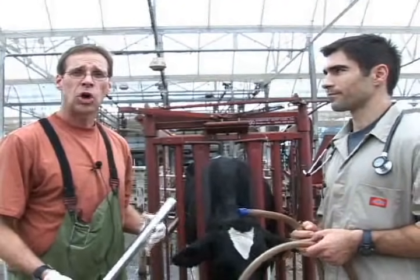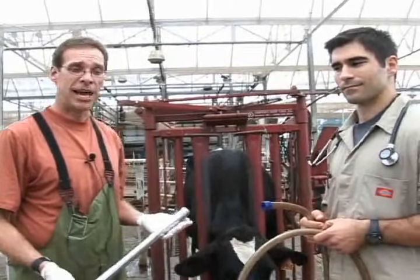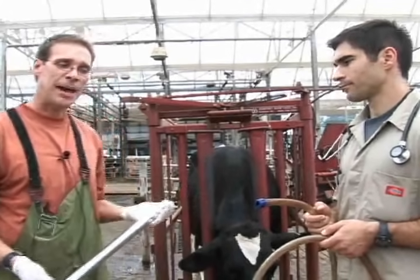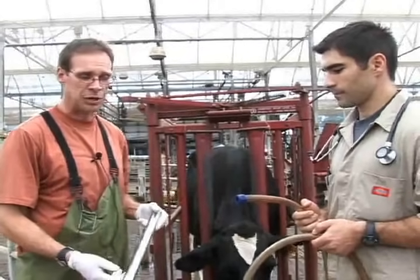Many times we have to administer large volumes of fluids, as many as 10 gallons, to these cattle to help rehydrate and supply certain electrolytes. In order to get that procedure done, we actually have a different setup. This setup involves three components.